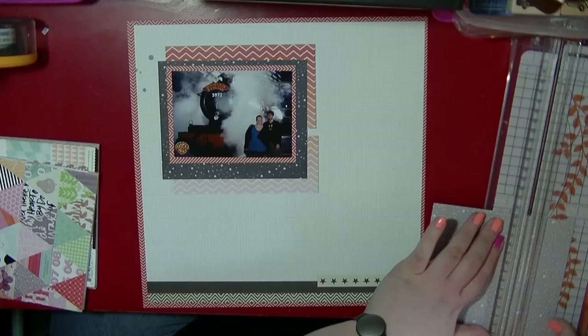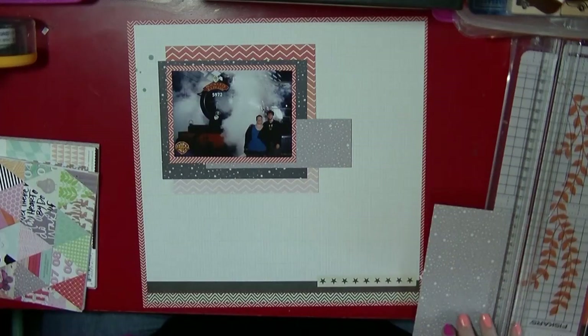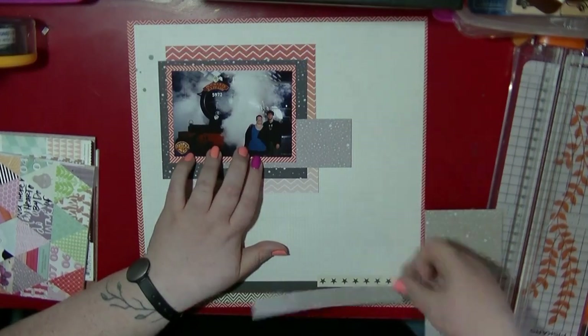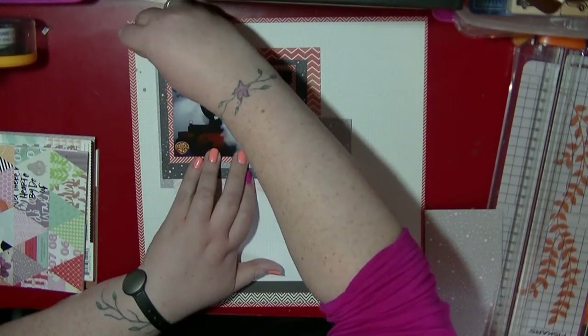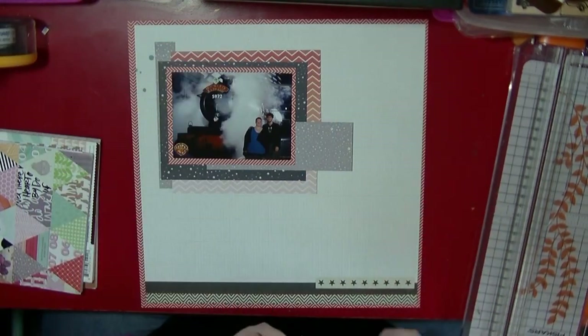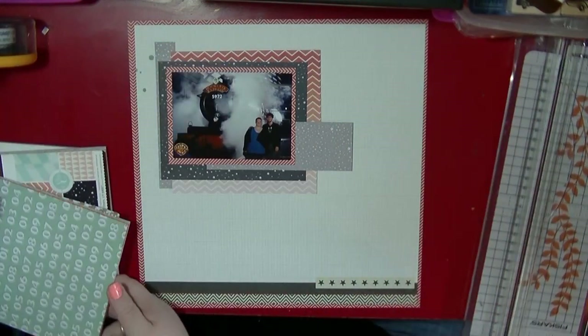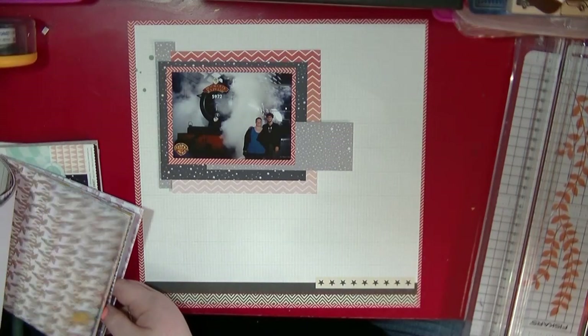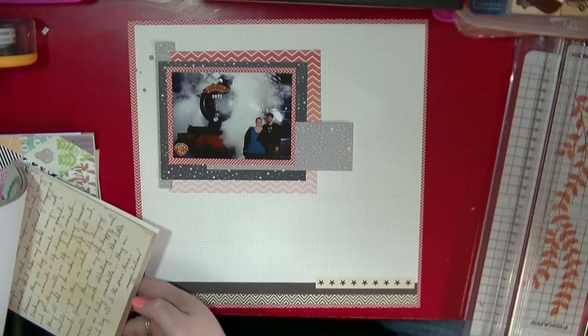This one is going into my American album as a bit of a filler page. I'm at the point where I've got about ten layouts to make for that album. I was hoping to get it done by the end of May but I'm not sure if I will. It's definitely going to be finished before I go to the States in July. I've been through the album and know where I've got some gaps that I need to fill.